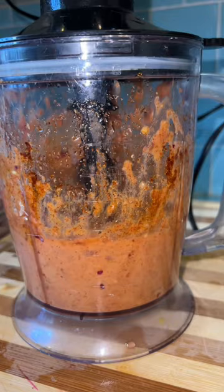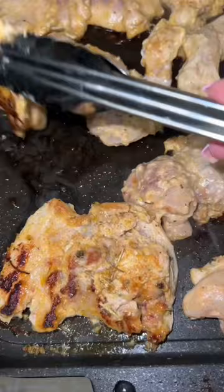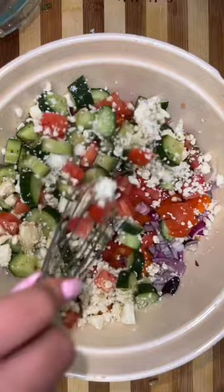Marinate it with all the ingredients I'm going to list on the screen for at least 24 hours. You can put the chicken on some skewers, throw it on the grill, put it on the flat top, or even in the air fryer — it doesn't matter. Just do a little Greek salad with cucumbers and feta cheese, and then the tzatziki sauce — I believe that's how you pronounce it, if not I'm so sorry.